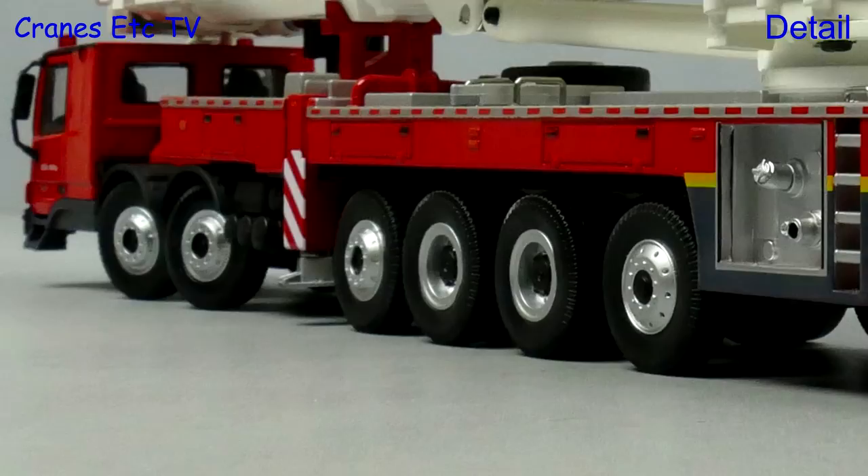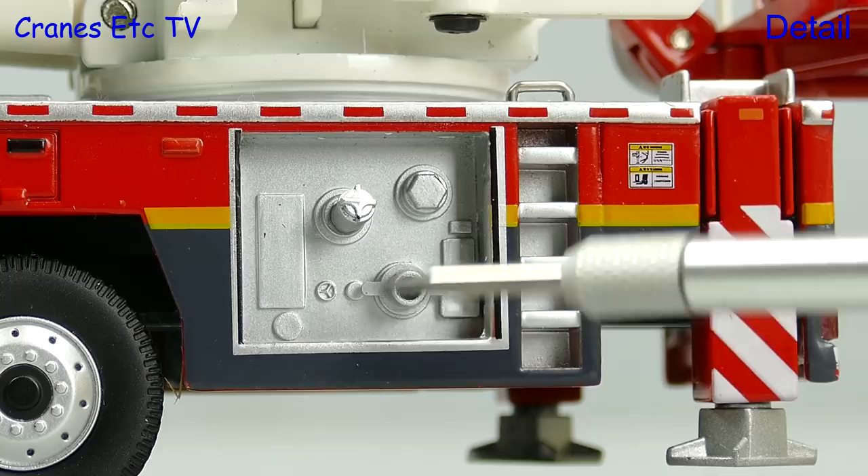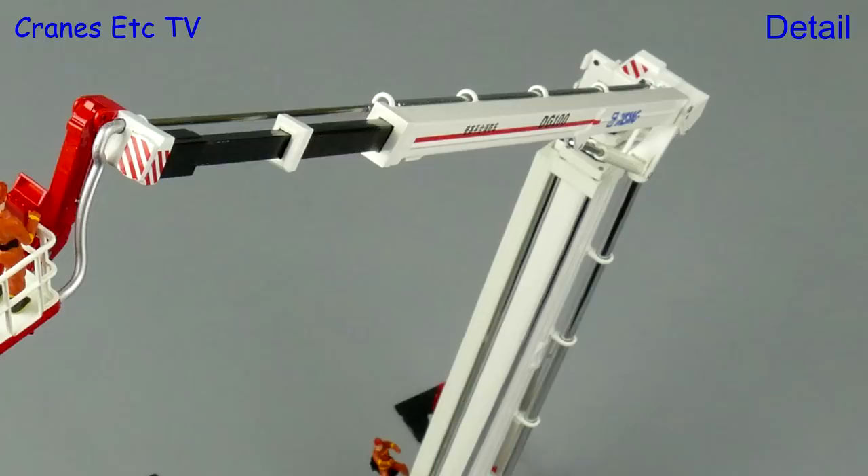There are some nice small details including graphics and the various hose connectors. The top of the carrier deck has got some texturing and there's also a spare wheel, and the outrigger beams are metal. The telescopic sections are metal including the telescopic hoses, but to keep the weight down the working platform is plastic.